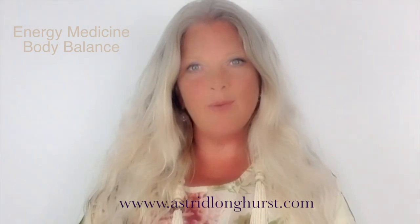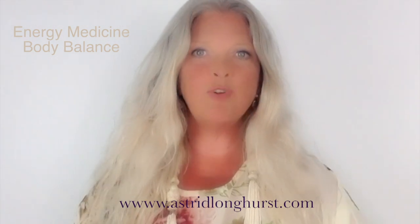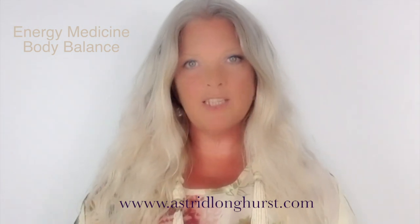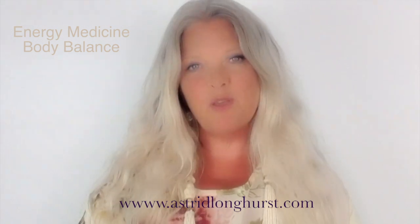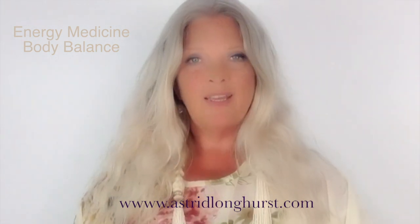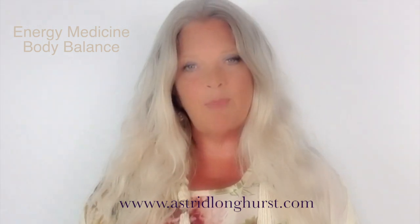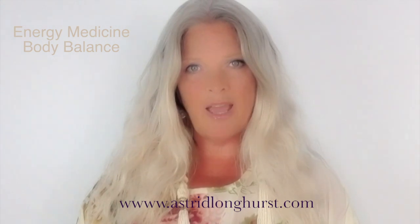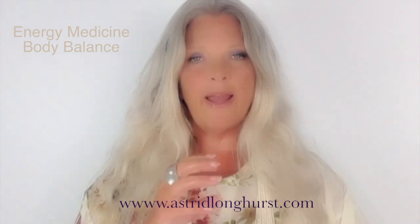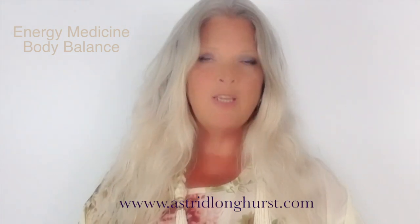Hi, my name is Astrid. I was doing the most beautiful energy medicine healing circle the other night and we did this really lovely balancing of your energy centers exercise. Everybody in the class was saying could you please let us know how to do it so that we could practice it at home, so this video really is about that. If you've been in a lot of stress or you just want to take some time to really balance your energy and come back into your heart, this is one of the most beautiful body balancing exercises that I do.